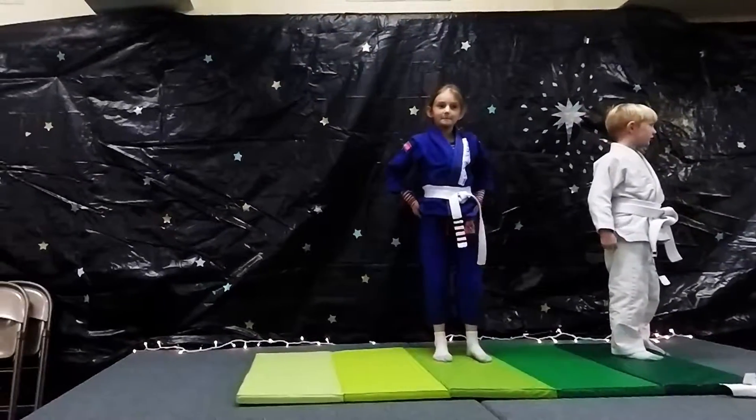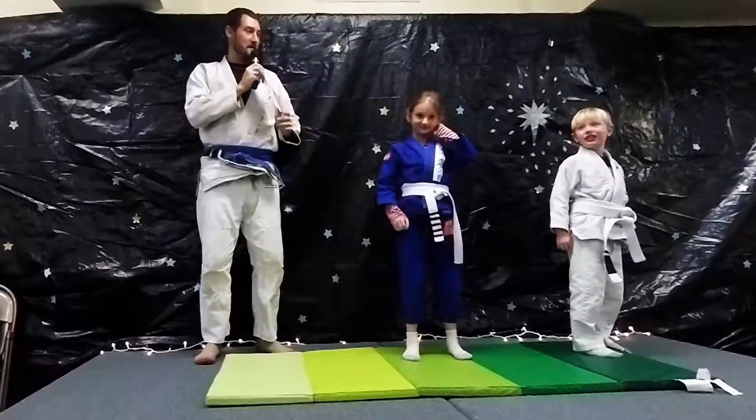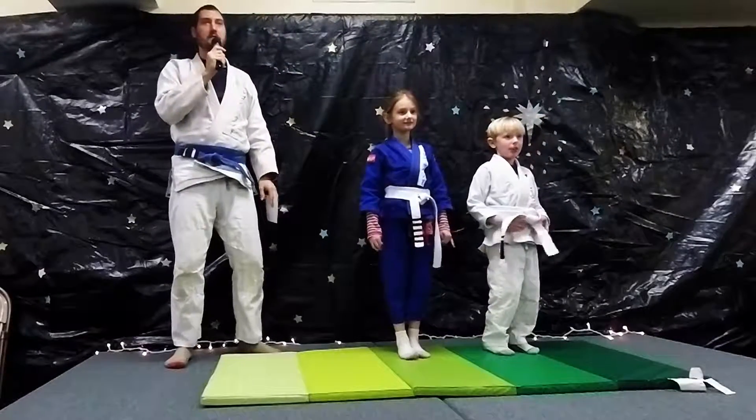Prepare to be amazed by the ninja skills of the McClary family. My name's Matt McClary, this is Annabelle McClary, and this is Peter McClary, and they're going to be demonstrating Brazilian Jiu-Jitsu.